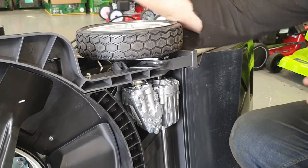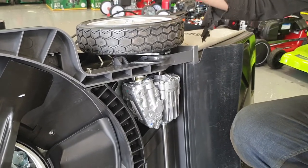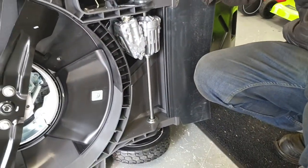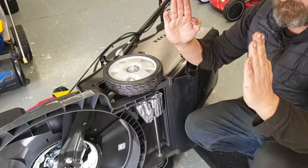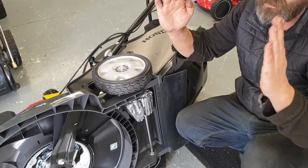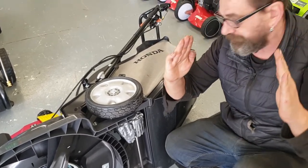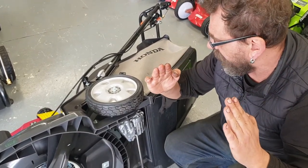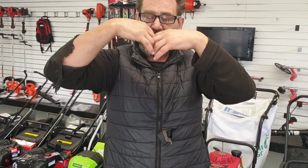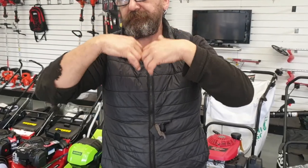The second problem that we're now starting to notice is over time these back wheels, instead of being nice and vertical, will creep in a little bit. It's coming out of the back of the van, down the ramps — they get banged and bashed and they start to just tilt in. That means the gears, instead of coming in and meshing nice and vertically, they're meshing at an angle.